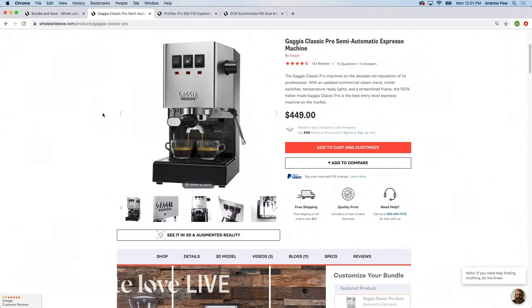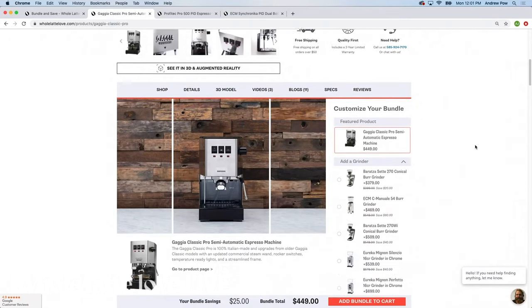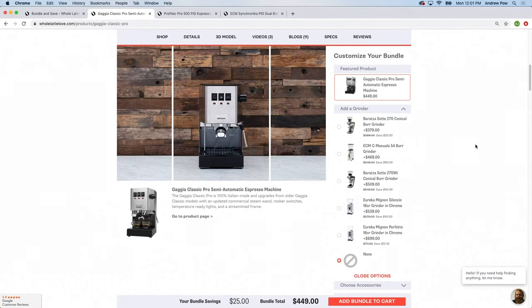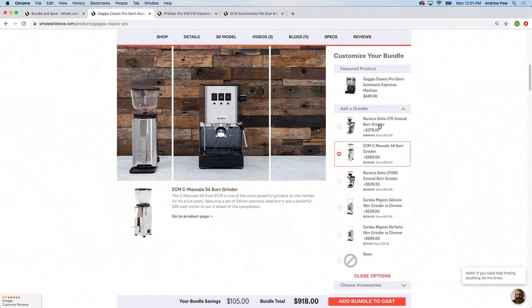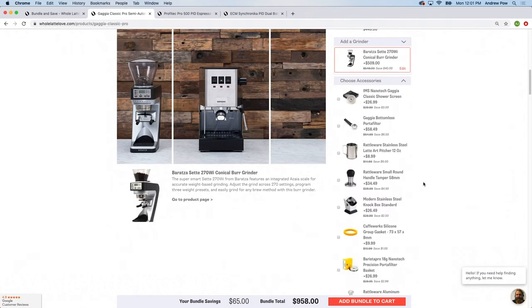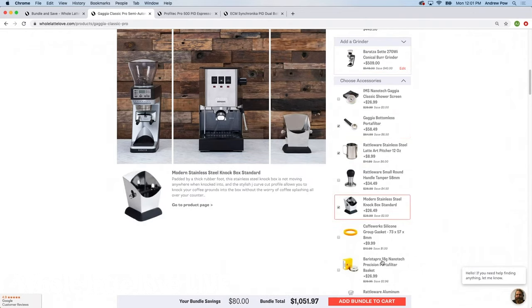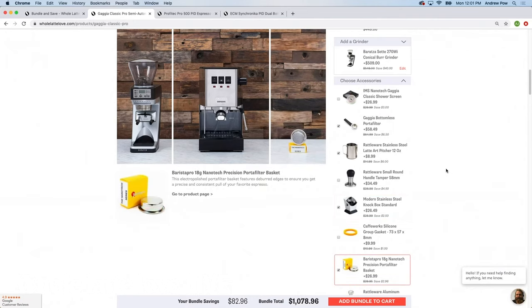So for instance, there's the Gaja Classic Pro right here, and we'll brew on that in a moment. It's my favorite entry-level machine. You have some options as far as grinders — there's a Sete 270 and 270WI in there. Really nice home-use grinders that you could bundle with that and save some money. We have the Nanotech Baskets in there, which we really like. And there's even the Knockbox in there.